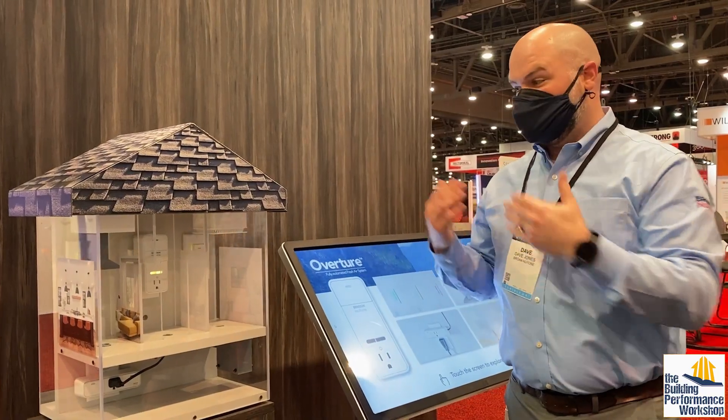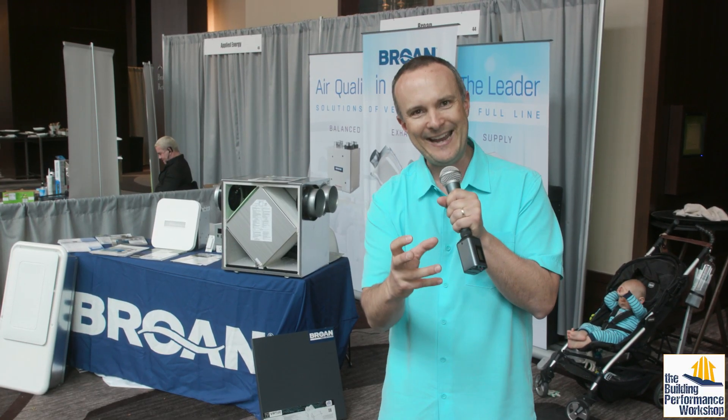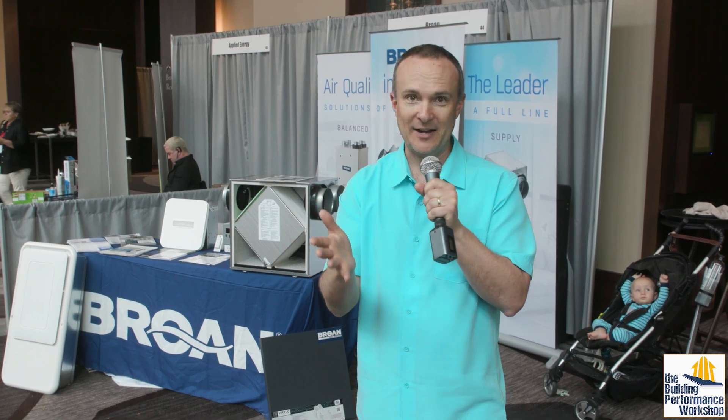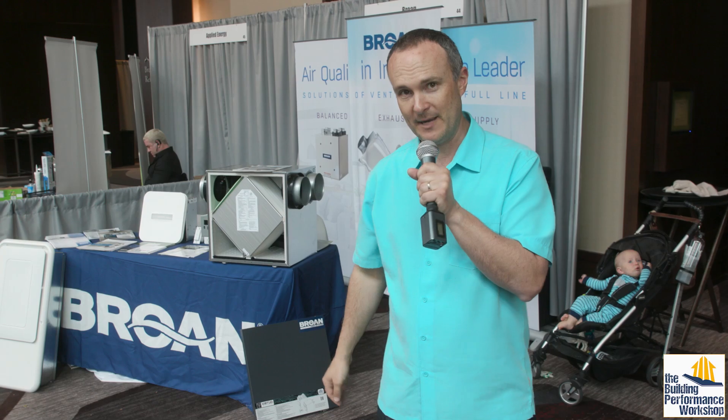Every home is different — there is no silver bullet for any home. So if you're going to start addressing ventilation, you need to be able to think in terms of fans, containers which are ducts, barriers like walls and doors, dampers, dehumidifiers, humidifiers, etc. So this is going to be more and more of the conversation. We're going to have more videos coming soon about this.